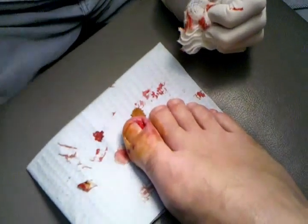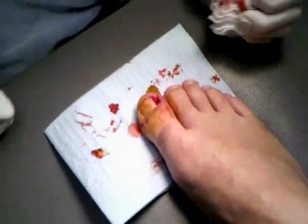But we'll kind of clean this up, put a dressing on it, leave the dressing on until probably...